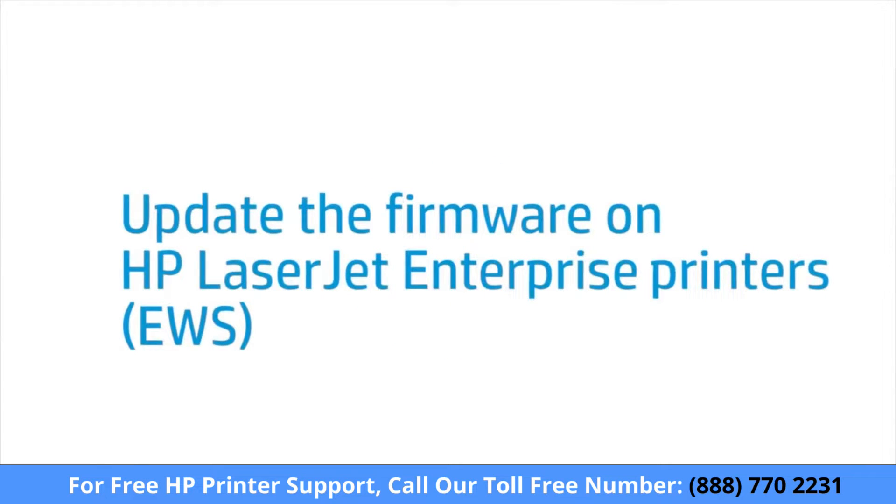This video provides instructions on how to update the firmware on an HP LaserJet Enterprise Printer, or MFP, using the Embedded Web Server, or EWS.